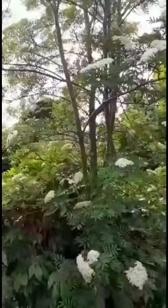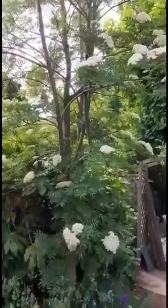The berries give you a beautiful display in the late summer and into the autumn, and they provide a great food source for the birds. So we're feeding the bees and the birds with this tree.